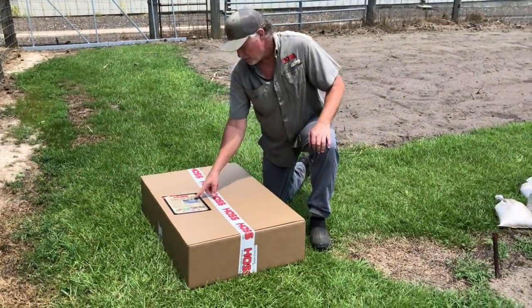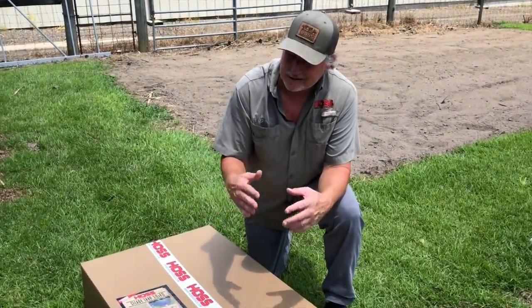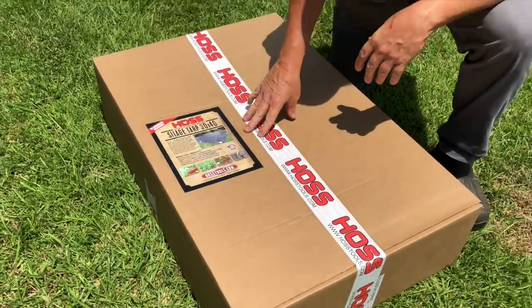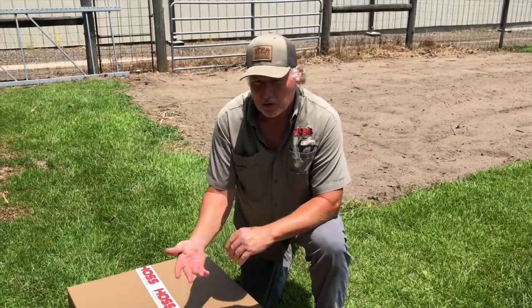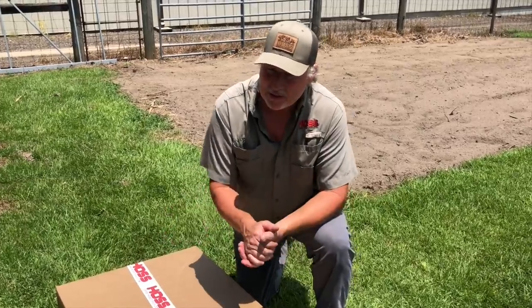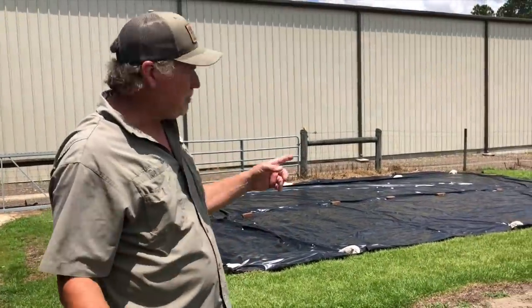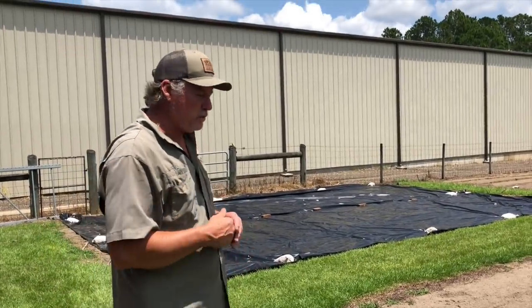We're using the 30 by 40 tarp. Now the plot that we're doing is not that big — it's only about 30 by 35 or somewhere in there. So what we're going to do is just stretch this out. No need to cut it. Stretch it out and we'll just fold it over and put our sandbags on, so we can reuse it later on a bigger area if we need to. If your tarp is bigger than your plot, don't fret — just fold it over and put your sandbags. We did put a few bricks where the seam is to help hold it down when strong winds went by.